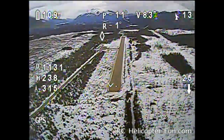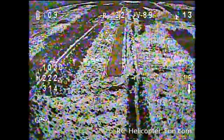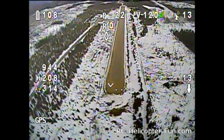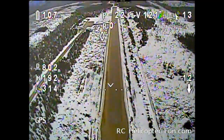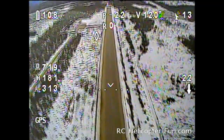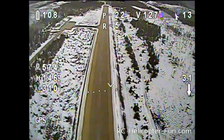Our battery voltage is looking pretty good. I've got the timer set for 8 minutes here. I was flying around for a bit beforehand just to make sure everything was working okay before I started recording. I'm using the EasyCap recording device on the laptop — again, that's from ReadyMadeRC.